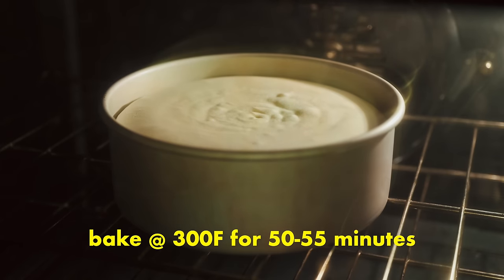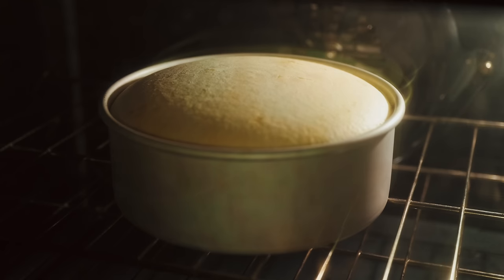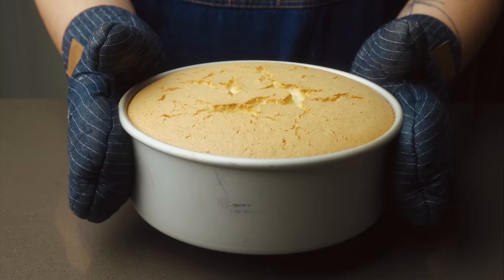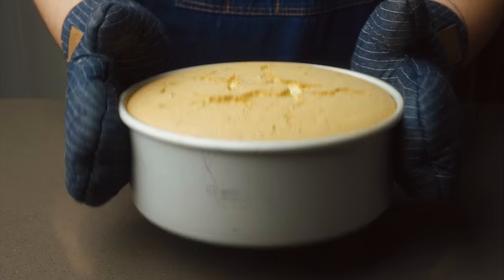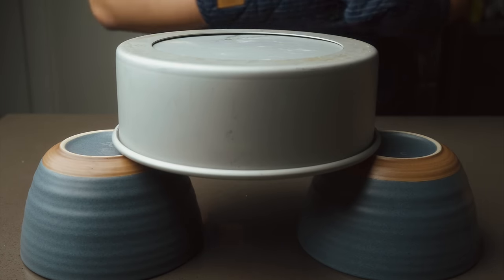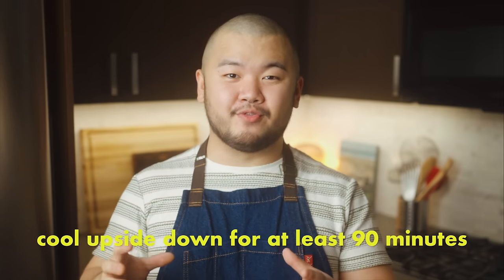Bake for 50–55 minutes. At first the cake will rise until the top, which is set from the heat, cracks, relieving some of the upward pressure. Then the cake will begin to drop back down — after it's deflated a little is the time to take it out of the oven. To check for doneness, insert a bamboo skewer or toothpick and it should come out clean without any crumbs. Immediately drop the cake twice on the counter to let out any excess steam and hot air, then quickly invert it onto two upside-down bowls. The cake needs to stay upside down until fully cooled — gravity helps preserve its height while it sets up. Wait at least 90 minutes before turning it back over; it can also be left overnight at room temperature.